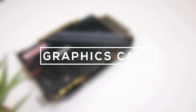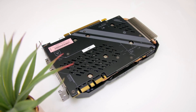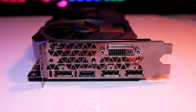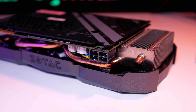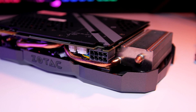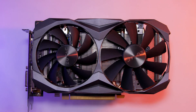Moving on to the heart of the build and what you've all been waiting for — the graphics card, the GTX 1070 Ti. Particularly for this build, I've gone with the Zotac GTX 1070 Ti Mini. Just because it's a mini version doesn't mean it performs worse than a regular-sized GTX 1070 Ti. In fact, it's got the same number of CUDA cores, still has 8 gigs of VRAM, and at this price I think it's the best bang for your buck in the 1070 Ti spectrum. It's even got LED, so it fits in with this build.